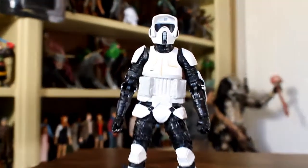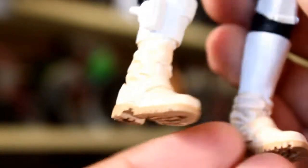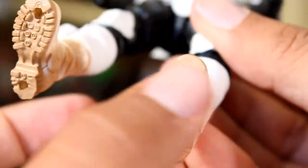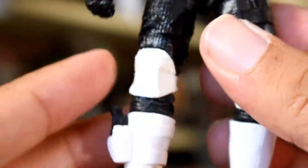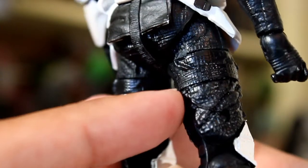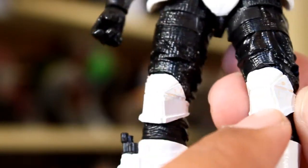The Biker Scout figure turned out pretty good. I just like the fact that they included some dirt on his outfit — he was walking around Endor, so they included some browning on his shoes. Even the bottom of his feet are brown, which is cool. There are also holes in the bottom of his feet that plug into the speeder bike. I like that they included his little gun and it fits really well right into his boot. There's some really good texturing on his black outfit, and I also like that his knee pads have a little bit of brown on them as well.